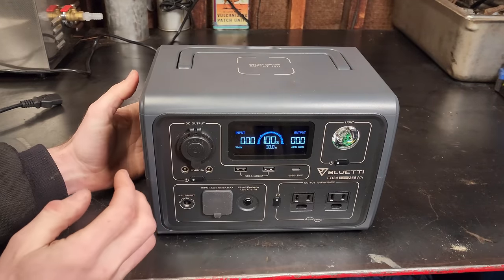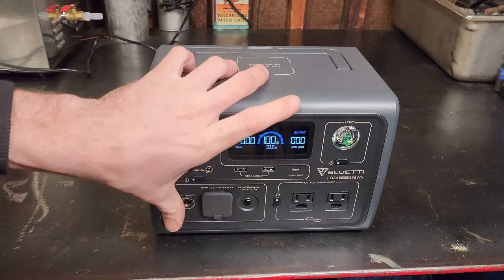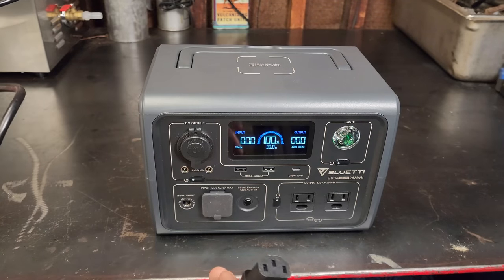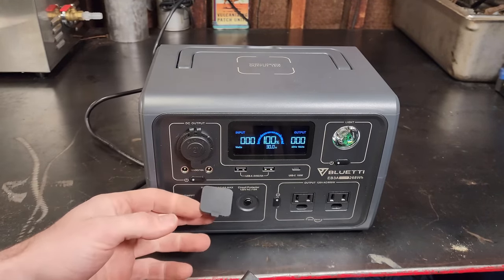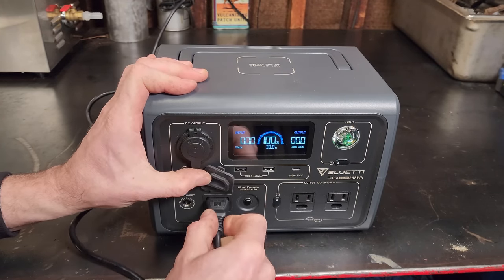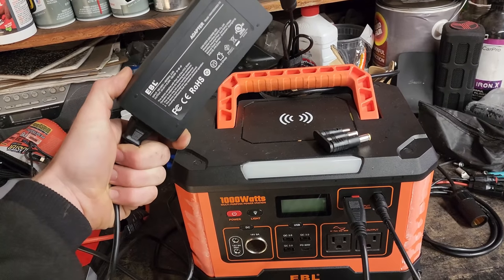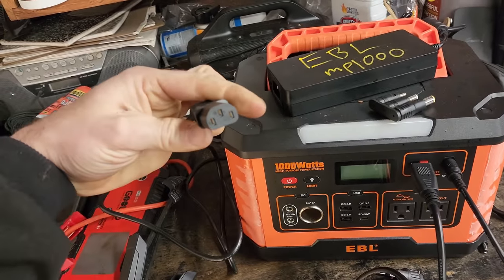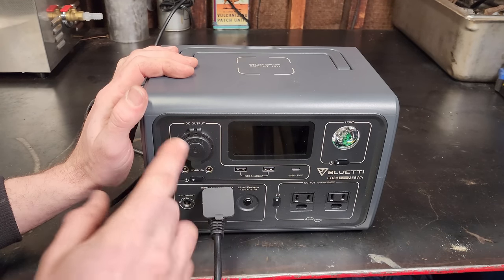All inputs and outputs are on the front, which I kind of like. For charging, this is your AC input and there is no brick involved, so you only need a regular cable — you probably have a dozen of these already in your cables drawer. The charge controller is built in. Most other power stations have an external brick you have to carry around instead of just a convenient cable. We're already at 100% charged.